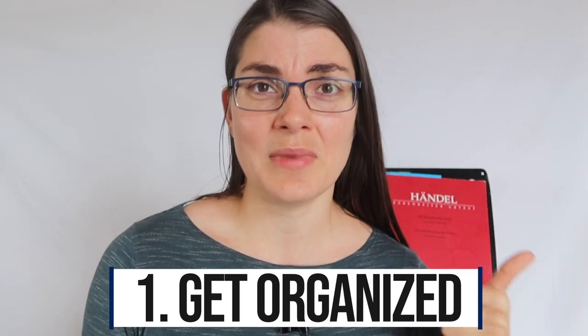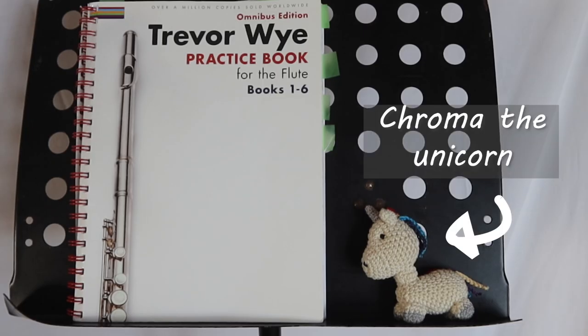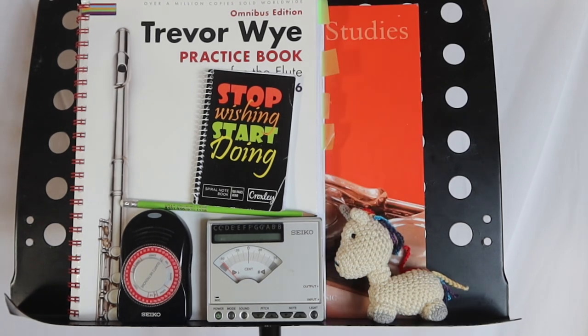Tip number one: get organized. I've said this before and I'll say it a million times again — getting organized in your practice before you start is so important. Set up your space. Have a nice space with everything you need. Make sure you have your metronome, your pencil, and maybe a nice notebook. Make sure you have all the books available to you that you need. This is not just about being mentally prepared to practice — it's really about not wasting time. If you're scrambling around looking for your pencil, your notebook, or your music books, you are wasting time. You're probably going to get demotivated and just not do the important things like mark your music or use your metronome. So having them there ready to go means you're more likely to use them and you're going to be more efficient with your practice.